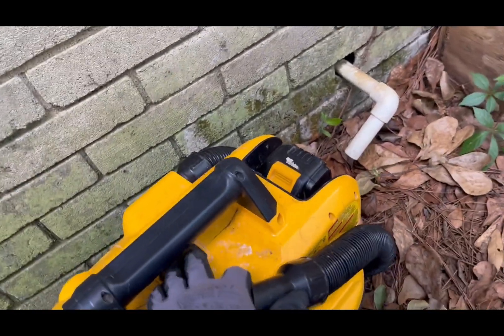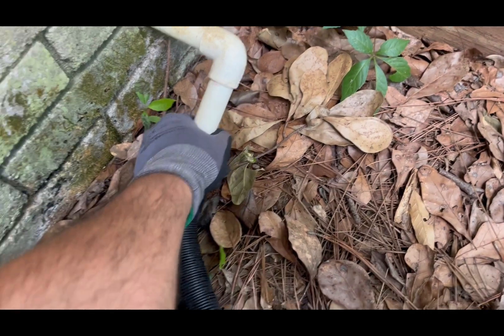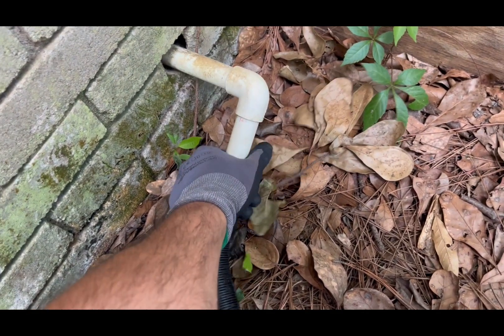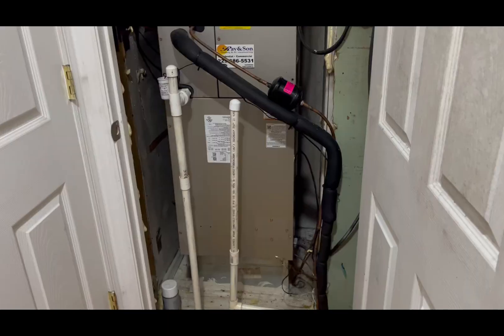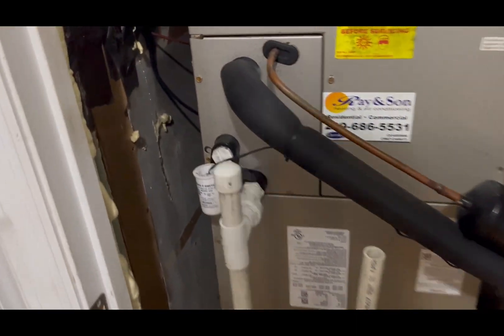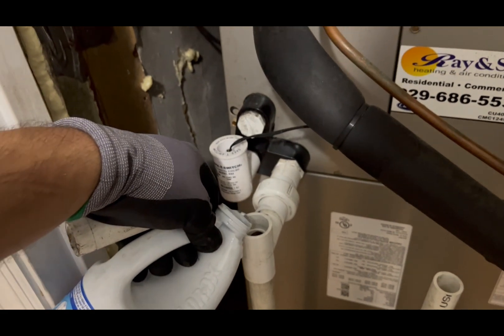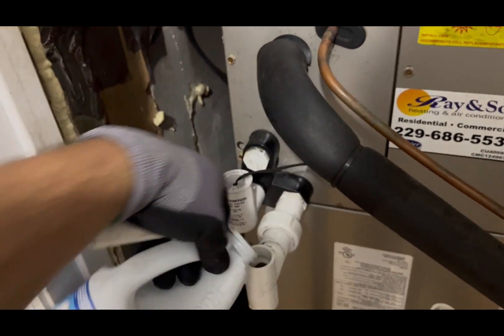I proceed to clean the drain line with a wet vacuum. After it is clean, you will need to prime the P-trap so the unit can drain properly. I like to use a mix of water with bleach.